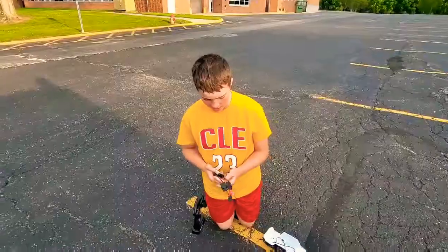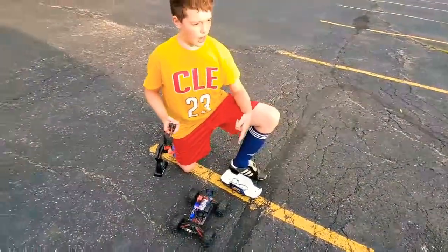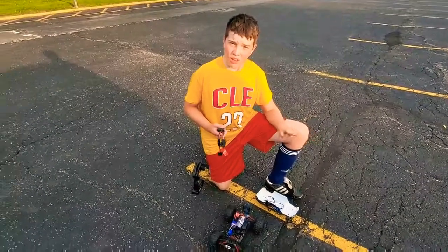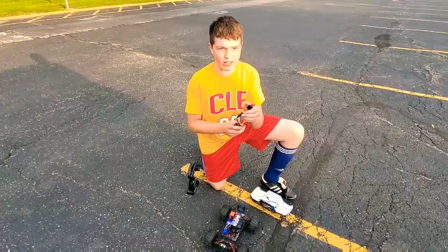Right now you cannot get these things anymore. So the Traxxas Rustler, Traxxas Summit — which is what I have — the Traxxas X-Maxx and Traxxas E-Revo: all of those, you cannot run the dual batteries anymore unless you can quickly get your wire harness.